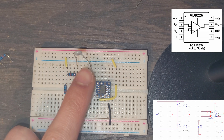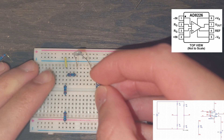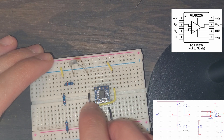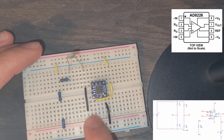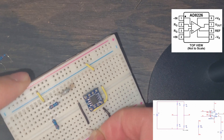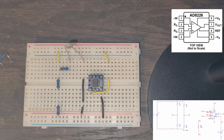We should also ground the thermistor — I forgot to do that. From the PSpice we can see RT, the thermistor, goes straight to ground. We bring this across the breadboard with this black wire, in the same column as our thermistor. We need to add an extra small wire to bring it into ground.